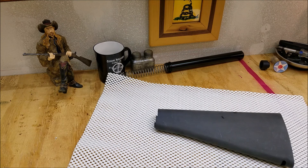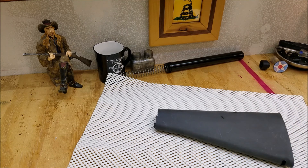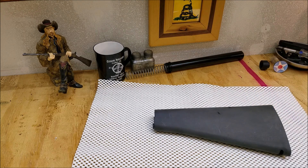Since the stock is already gray, I'm going to do a little bit of a reverse. I'll use the gray background of the stock and do black for the carbon fiber look, then give it a coat of clear. I'm not going to go high gloss — I know carbon fiber is usually high gloss, but I want a nice matte finish to blend with the rest of the rifle. Let's go ahead and get started.